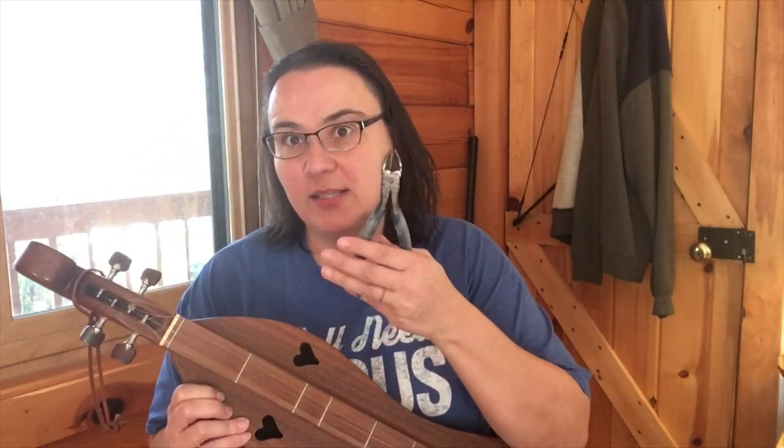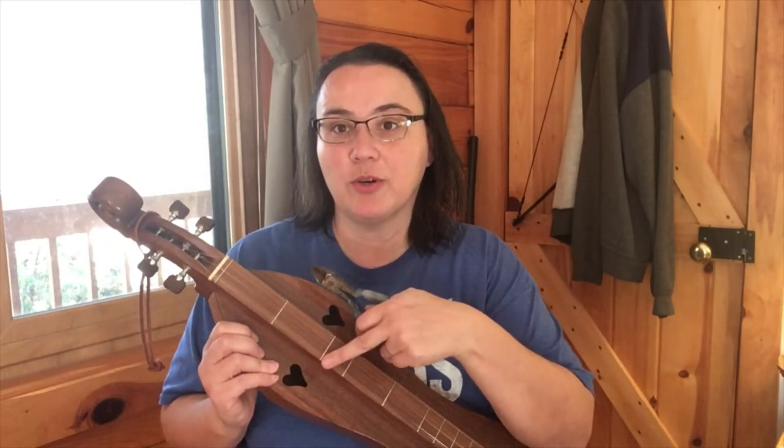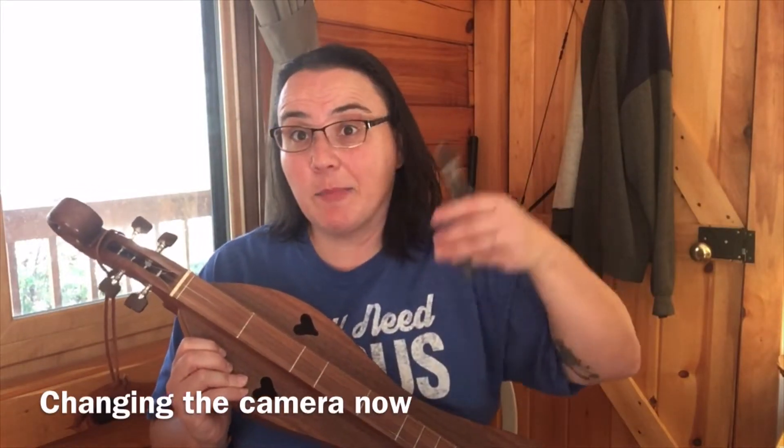The first thing we need to do is grab our snips. What I recommend is loosen all your strings so that when you snip it, it doesn't go flying or anything like that. So loosen all your strings up and then snip them off.